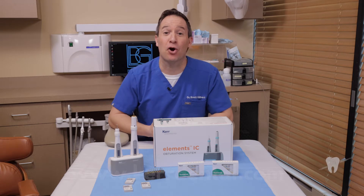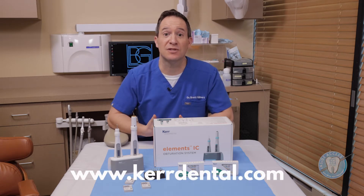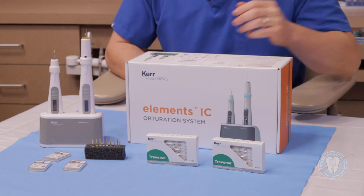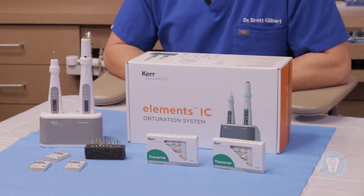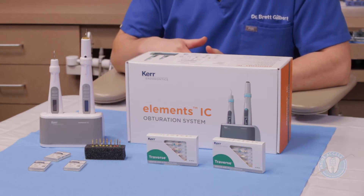Today's episode is featuring products from Kerr Endodontics. The products I want to feature today are ones that I've used in my practice and really think are worthy of your exploration. The first is the Traverse system — a glide path system, in essence a coronal orifice shaper, as well as a very flexible glide path file.